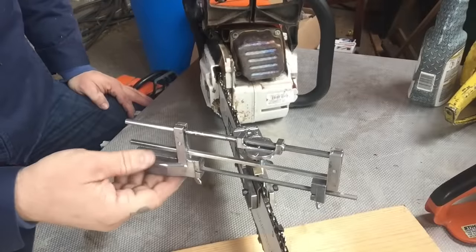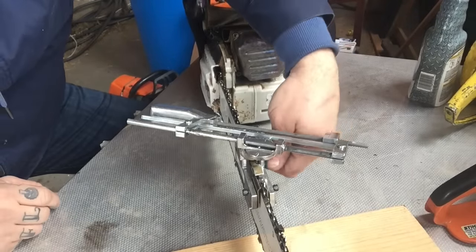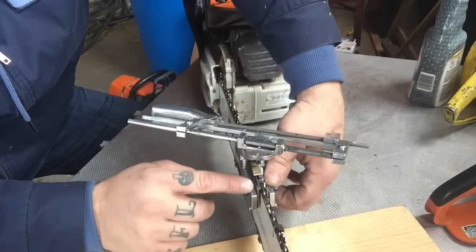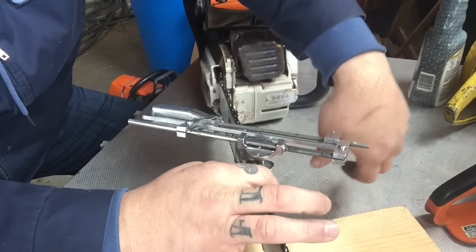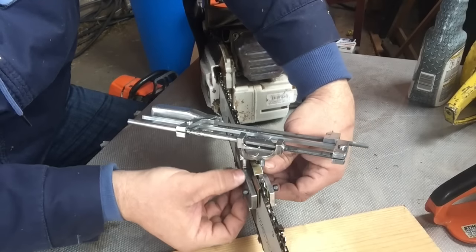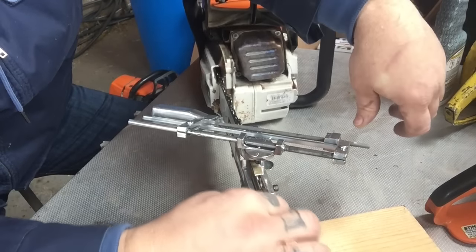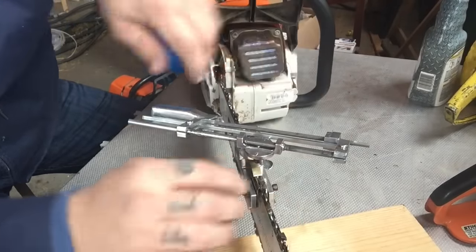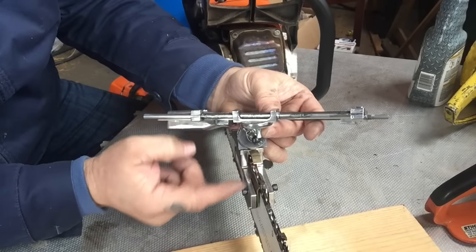When you get the guide set on your bar, you want to tighten the thumb screw. First, these two little thumb screws tighten up these little guides, and the purpose of these is to hold the chain so it doesn't flex back and forth. What you want to do is set those where they're right above the rivets and then tighten them down. They don't have to be super tight — just enough so you can still roll the chain but it won't have any flex side to side.